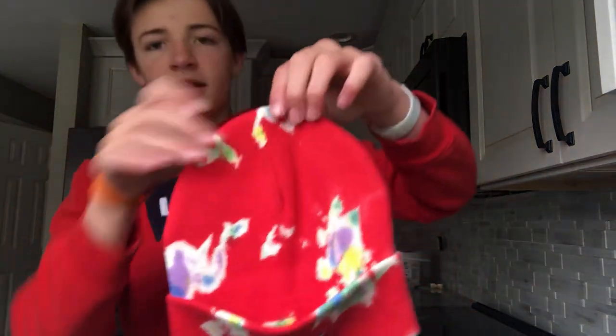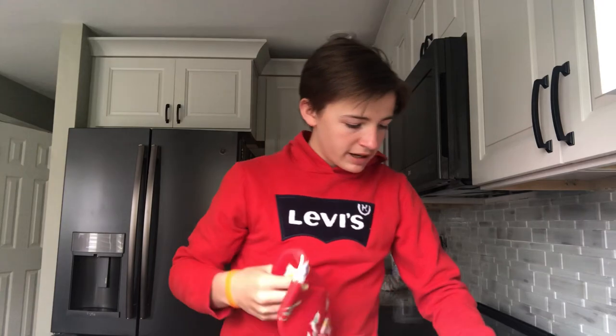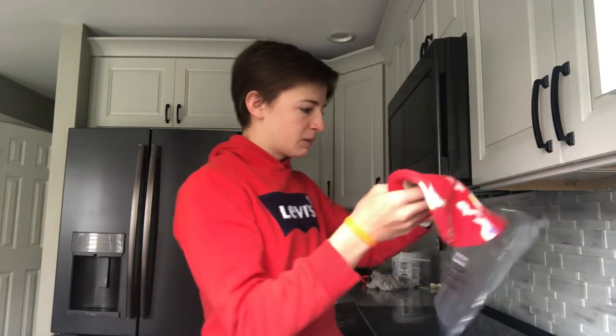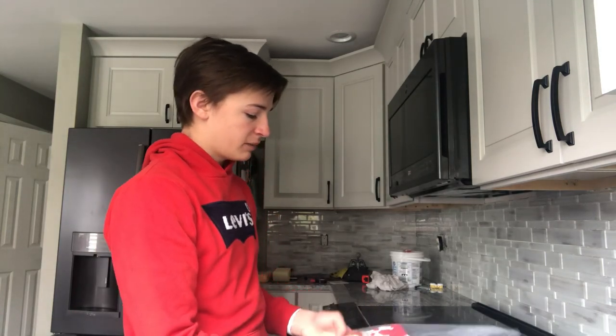Yeah, here it is. The beanie has the logo right there and it's just all these cool colors going around. That is the Supreme splatter logo beanie — not much to it, but it is a really nice beanie.